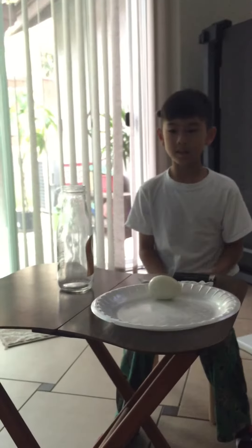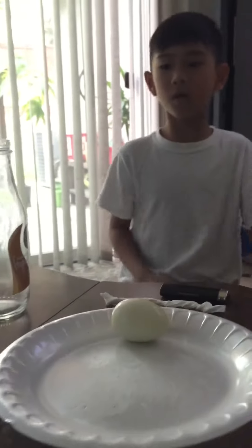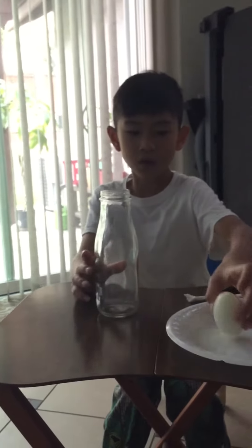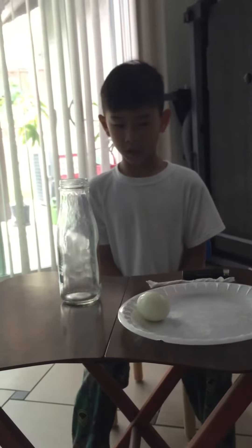Hello, this is a science demonstration. This is how you get an egg into a bottle without either pushing it in, because it will deform. We're just going to put it in by itself.